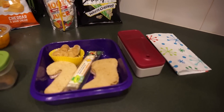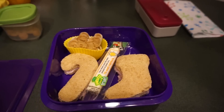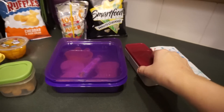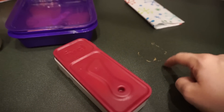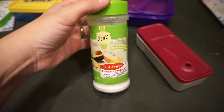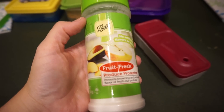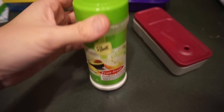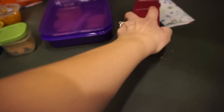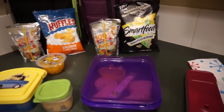Emily has a ham sandwich in the shape of a stocking, candy cane string cheese, her two cookies, and apples with peanut butter. For the apples — I use this product called Fresh Fruit from the canning section at the store. I cut the apples up, put them in some water with this mixed in, let them hang for a bit, and then they won't brown and the girls will actually eat them. She also has Smart Foods white cheddar popcorn and her Capri Sun. That's Wednesday!